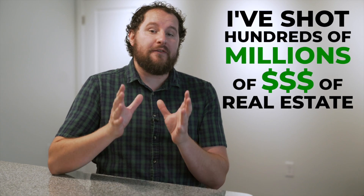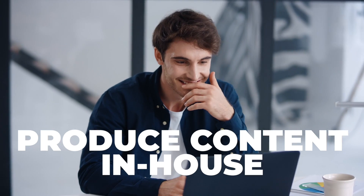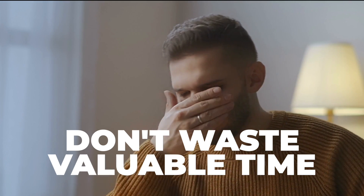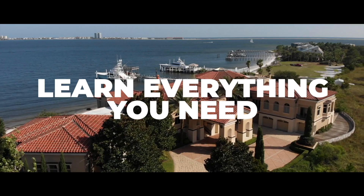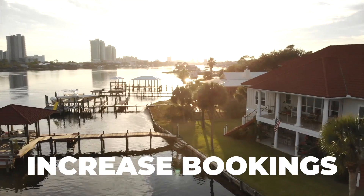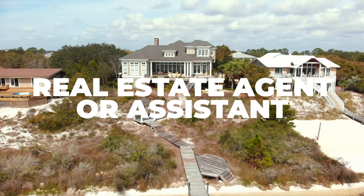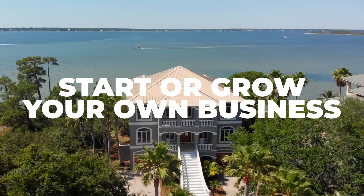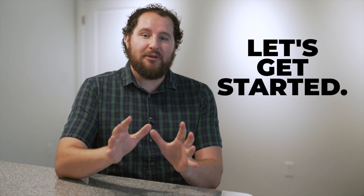I've shot hundreds of millions of dollars of real estate photos, video, and drone. Now I want to show you how to do it so you can build your own business or handle it all in-house for your company. Don't waste valuable time searching for tutorials that may not be what you need. I'm going over the gear you need to get started that won't break the bank, and I'll teach you the knowledge and skills to produce vibrant images and beautiful videos that sell properties and increase rental bookings. Whether you're a complete newbie or experienced — a real estate agent, rental sharing owner, property manager, or looking to start or grow your real estate photography business — this is the course for you. Plus, you get mentor access to me to ask questions along the way. Click the link below to get started.